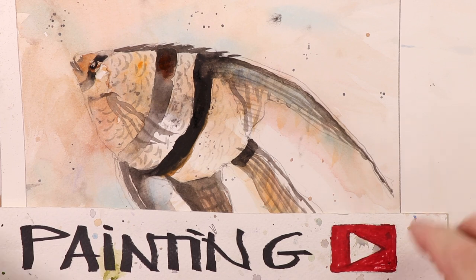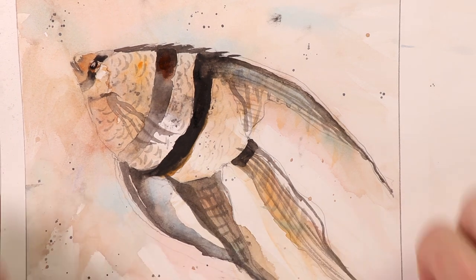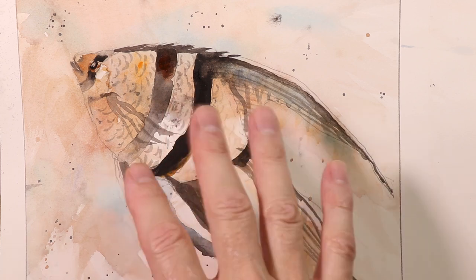Okay everyone, thanks for coming by. We're going to start our drawing and painting of a beautiful angelfish. Just an exciting time to do the glazing technique.